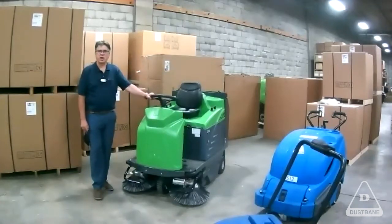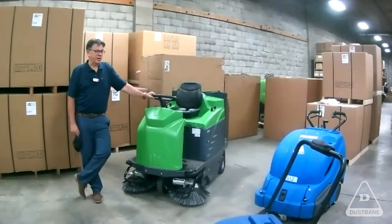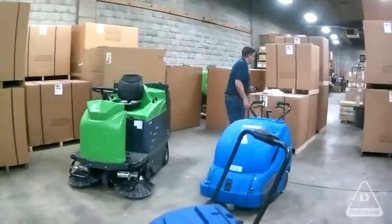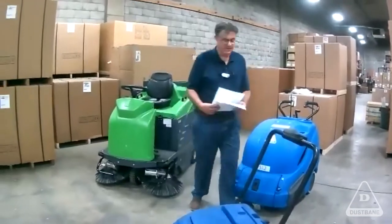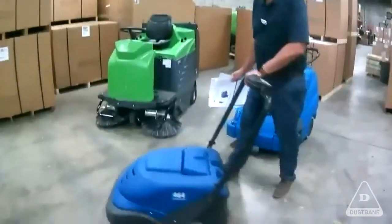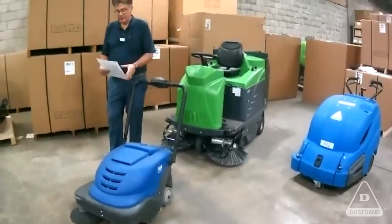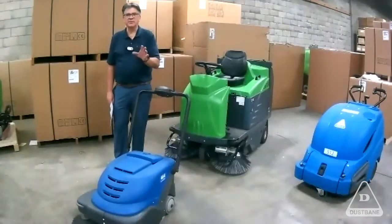It will do as good a job or better job than most vacuum cleaners will. The most common one in the industry that most of our guys are familiar with in the commercial space would be the Gladiator 464. And then we have a green version called the 664, which would be exactly the same as this guy here. The 464 we call the machine that's really into the commercial space, and then the green one, slightly bigger, is for the industrial space.